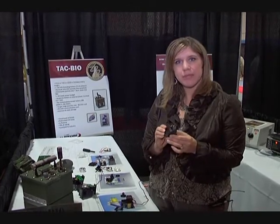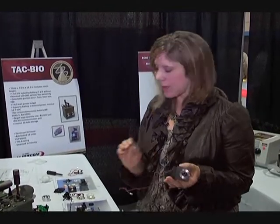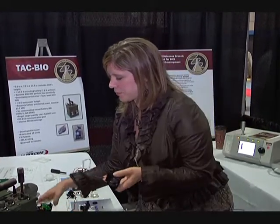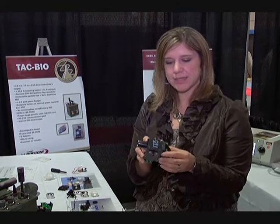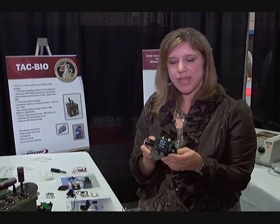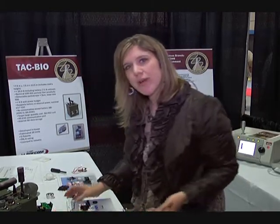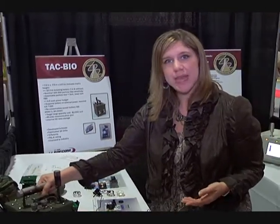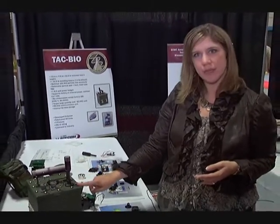This front end assembly can be used in any of our detectors. It goes into our detector such as this, and then we are able to take it from one detector to another. Now the principle of operation is that we use that light source to sample the air that comes through the detector, through this inlet right here.